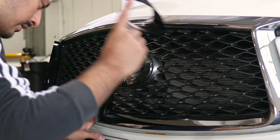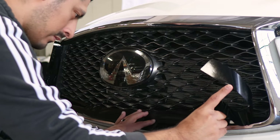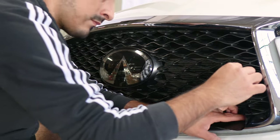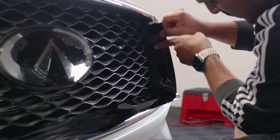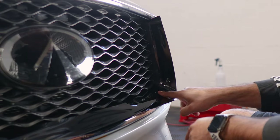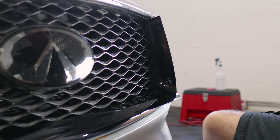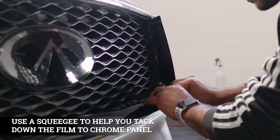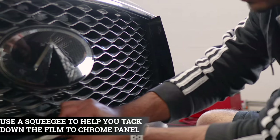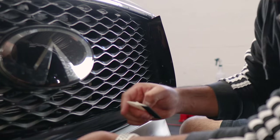Lift carefully and align it as you go. Do the same for this edge — finish it off, make sure you're aligned, and follow the rest of the panel. Everything should be tacked down. If you need to lift and readjust it, you can — just take your time as you're tacking it down. Grab your squeegee and start tacking it down little by little. Secure the flat area first so we can work with the lower section afterwards.